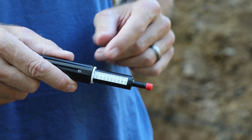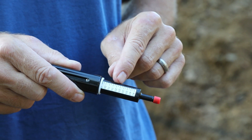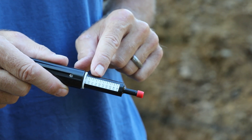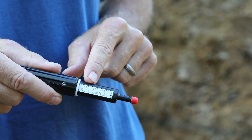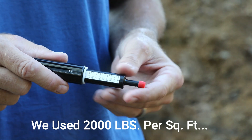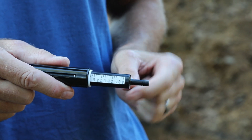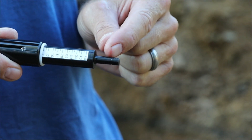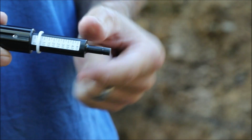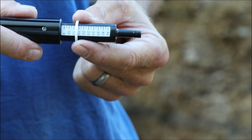Here's the penetrometer. There are numbers on the barrel — it goes 0.5, 1, 1.5, 2 — and each one of those marks is a half a ton, which is a thousand pounds. We need to do a little math: the footings are set up for 1,500 pounds per square foot, and a ton is 2,000 pounds. Before we use this, we take the little red cap off. When we place the pocket penetrometer into the ground, we want to push it in all the way to the marked line, then read where the white band has moved on the barrel — that tells us how many tons of force are pressing back on the penetrometer.